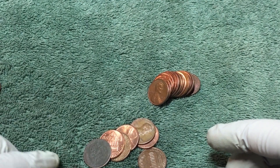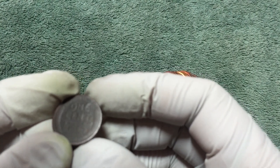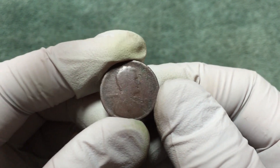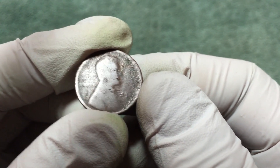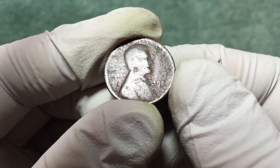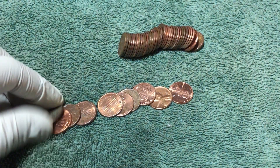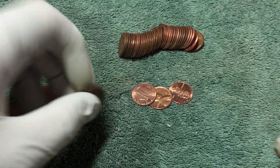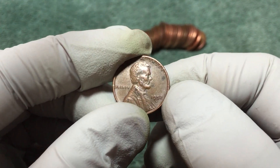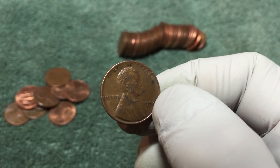Just found a wheat penny here and it's pretty slick. I don't think I can get a date off that - I'll have to get a magnifying glass out. I haven't been able to get a year off that slick one, but I did just find this one: 1952-D. We're finding a few here, we'll keep you posted.